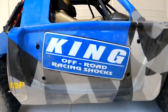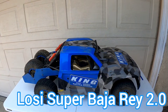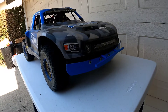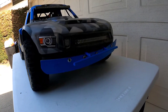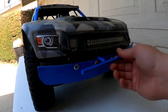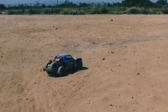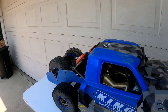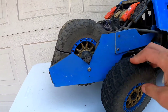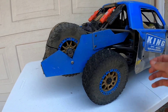Here's a six-month review of the Losi Super Baja Rey 2.0. As you can see, there's been some modifications to it — we've got an aluminum bumper valance and a metal front bumper. Coming to the back of this thing, there's an aluminum guard for the whole back end, and the tires have been slashed and it's been run pretty hard.